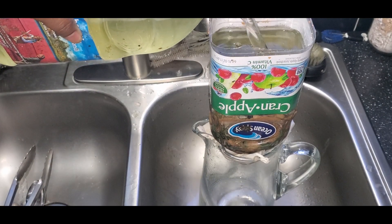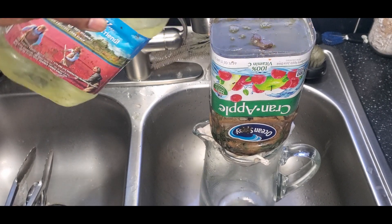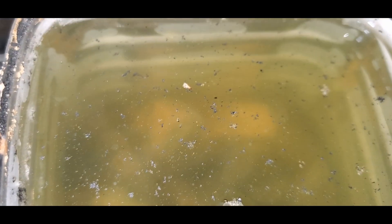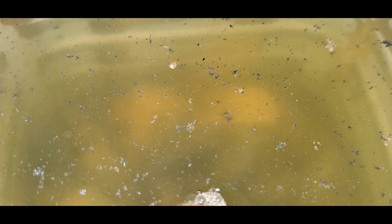It is very obvious this water isn't clean — you can see the green tint and the debris in the water. When making a water filter, everything should be packed tightly to the point that the water is dripping slowly out of the filter. It should not be running out fast. The water should slowly pass through each layer, allowing the filtering process to work.